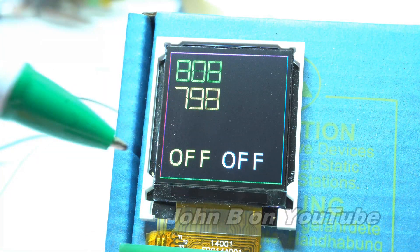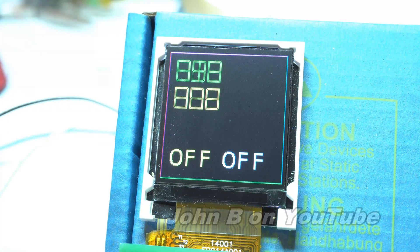I was messing about with the screen you may have seen in a previous video, and whilst this screen was connected, I thought I'd experiment with the charge time measurement unit. It has many features for measuring like capacitance or minute amounts of time, and because it has that feature, it can be used as a capacitive touch.